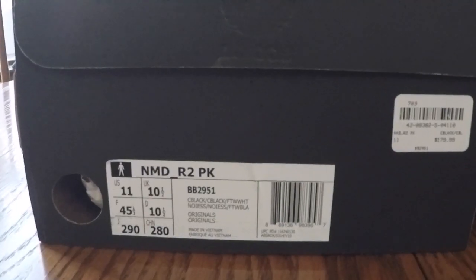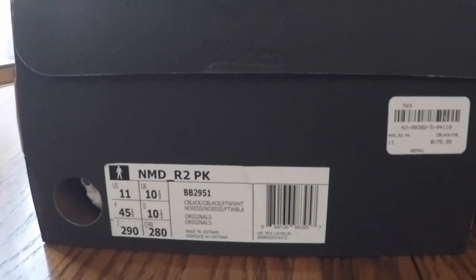This is a PK NMD — it is Prime Knit. I wasn't sure at first but then I looked at the box and it does say PK. I wasn't sure because it doesn't have the traditional PK collar like the NMD R1s. In this video we're going to take a look at this shoe plus some of the differences between the NMD R2 and an NMD R1.